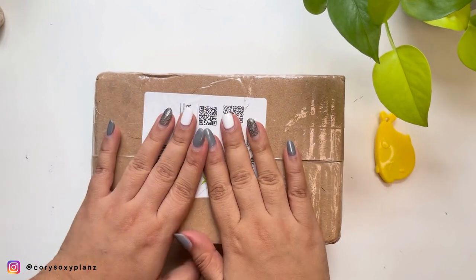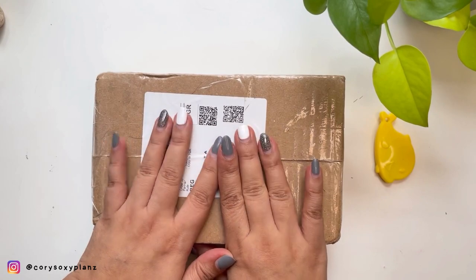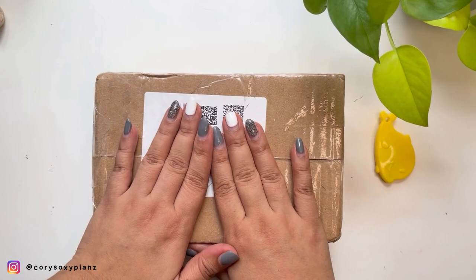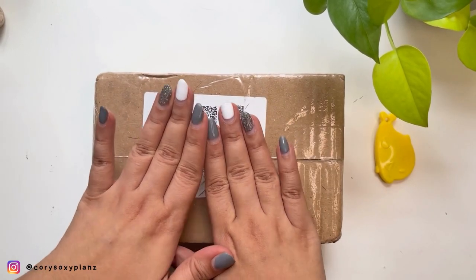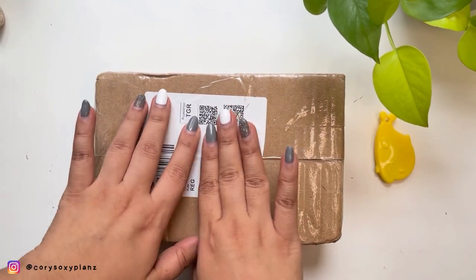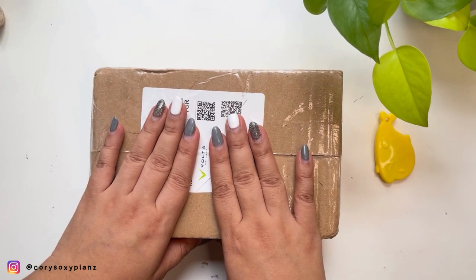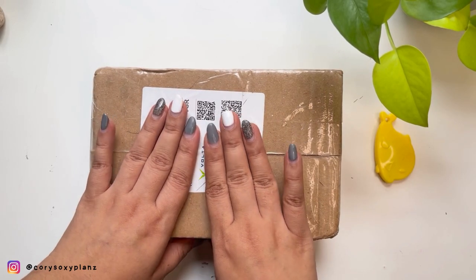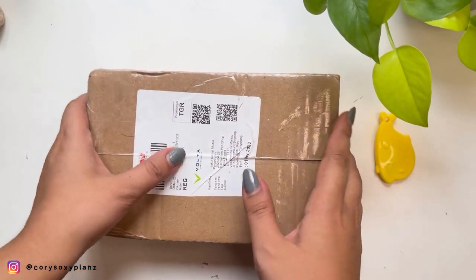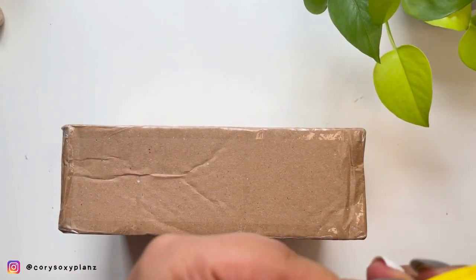Hey guys, welcome back to my channel, or welcome if you're new here — it's me, Cory. For today's video it's going to be a quick unboxing. I don't have so much unboxing right now because I'm being mindful of my pen purchases, but this is another pre-order that came in. I ordered this not so long ago — it arrived pretty fast actually — and yes, it's an addition to my growing collection.